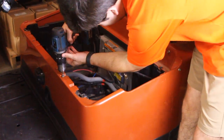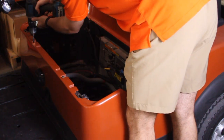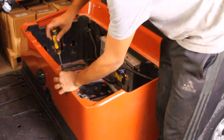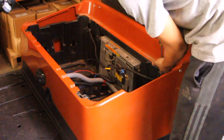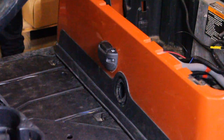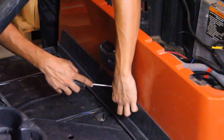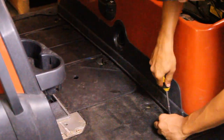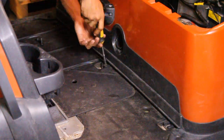Remove the two T30 bolts at the front and rear of the seat base. Find the release tabs on the charging port cover, and using a small screwdriver, gently press into the tabs and carefully pry off the outer ring. Then carefully remove the three T40 Torx bolts securing the trim panel just beneath the charging port.